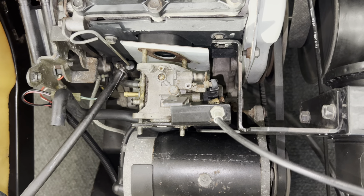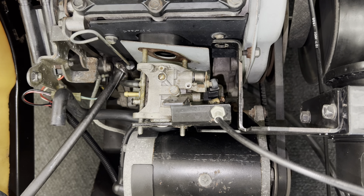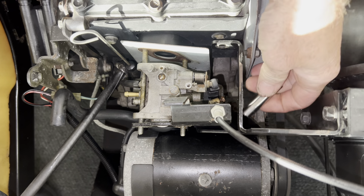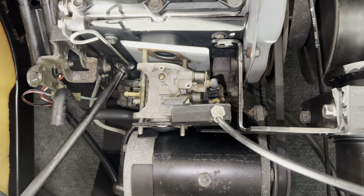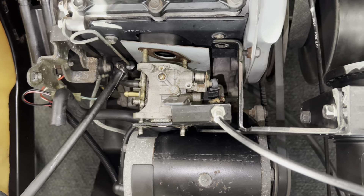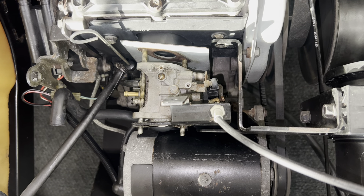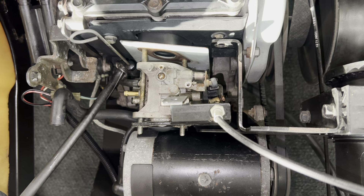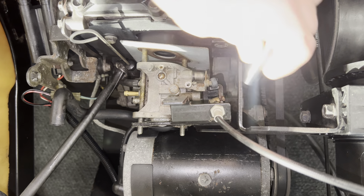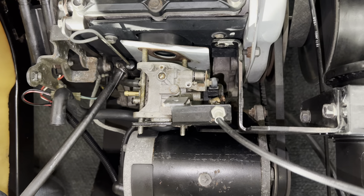Now what you want right here is a Phillips — let me get a different screwdriver. Got a flathead screwdriver — now we're talking. We're going to break that loose there to hold the choke cable.